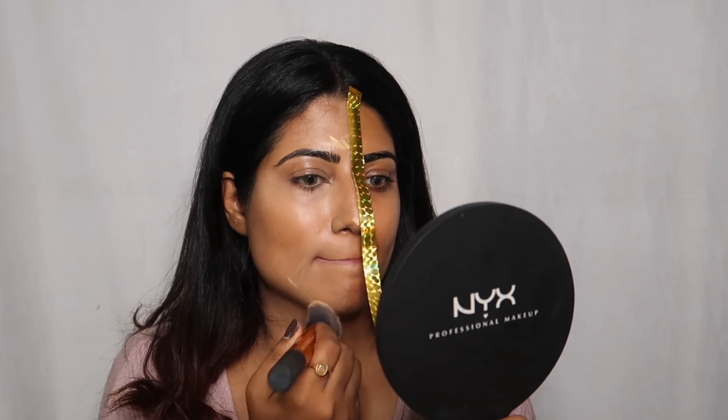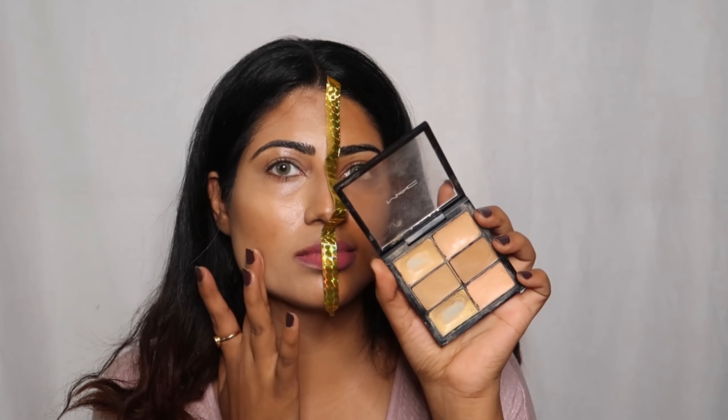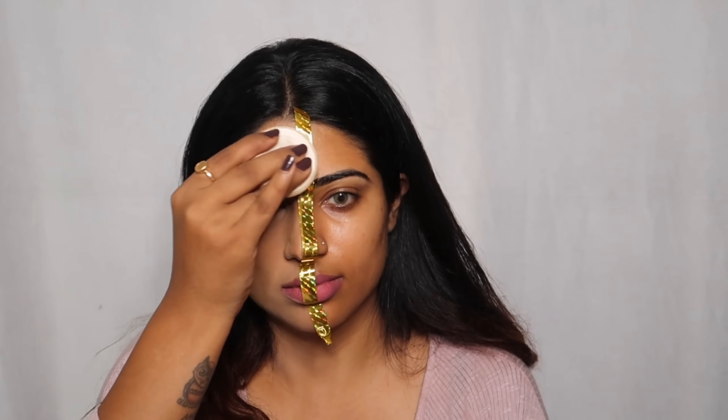Then I will use MAC Color Corrector and apply it. After that I will use Color Bar Compact for the half base, so it will give a matte finish.